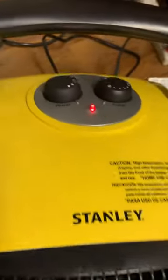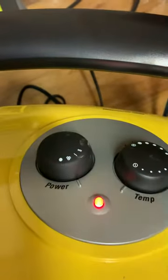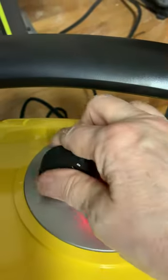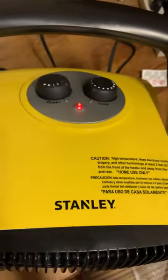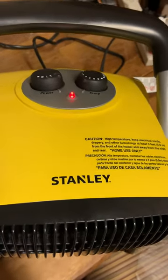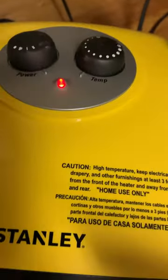Basically, how it works is you have a thermostat and then you have your power. When you turn your power on you have fan, low heat, or high, and then this sets your thermostat. This thing will regulate and heats up quite quickly, and once the room reaches temperature it'll turn off and then turn on as needed depending on how you set the thermostat.